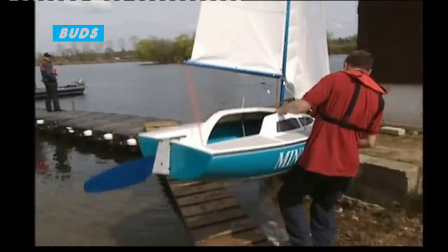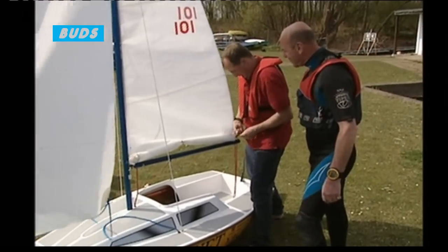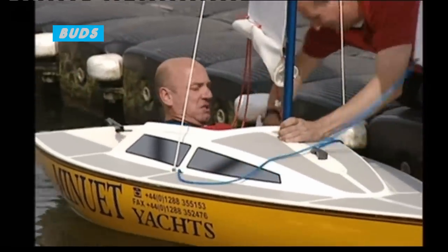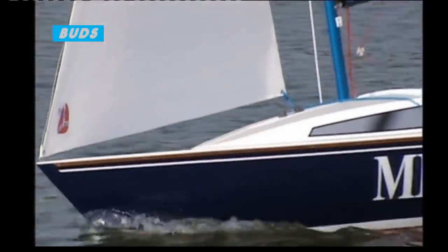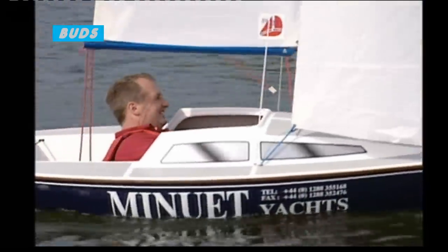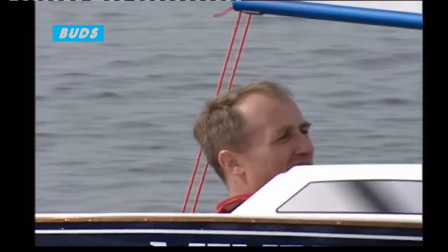Coming to Maidenhead is a lot of hard work for us — coming up with the boats, setting them up — but seeing other people enjoy the boats is well worth it. You can see by the smiles on the faces as they're sailing them that they're enjoying them, which is really what it's all about: enjoyment of getting on the water and sailing. So I build the boats, but I get probably more pleasure actually sailing them, as well as building them.